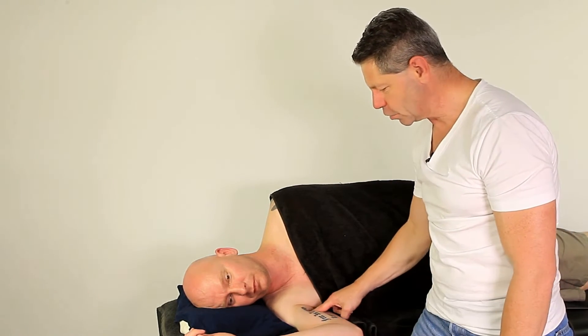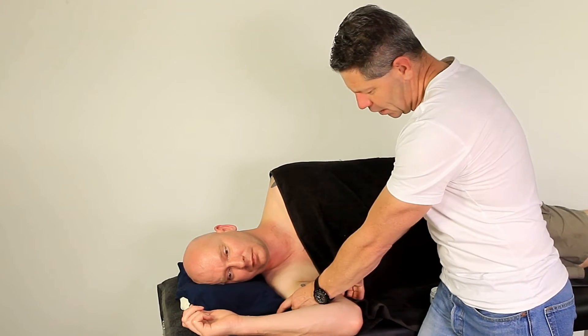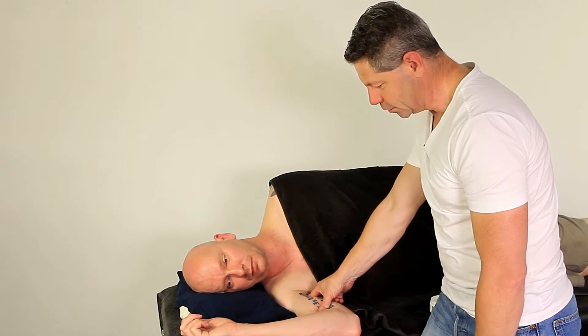We're basically going to be working on the coracobrachialis muscle, which is definitely missed a lot. It attaches onto the coracoid process along with the pec minor and the short head of the biceps. So in order for us to work here, we obviously have to find the bicep and the tricep, and in between there you'll find the coracobrachialis, which lies in there.